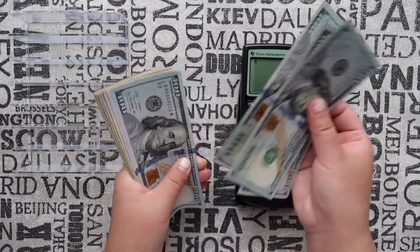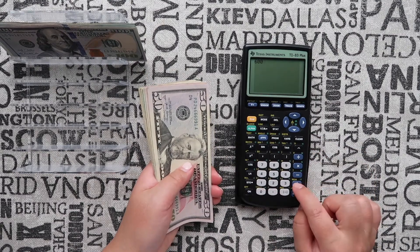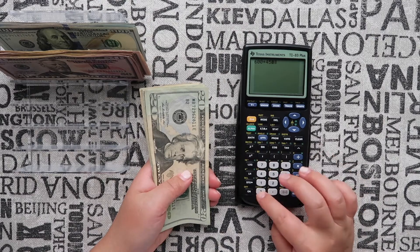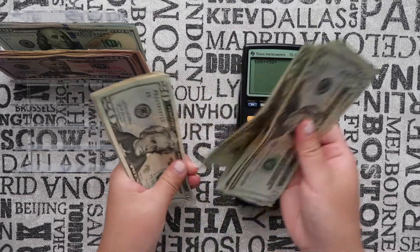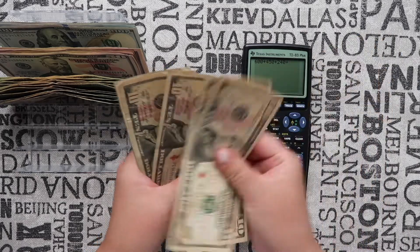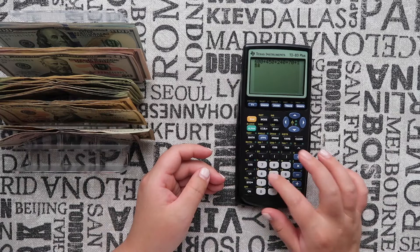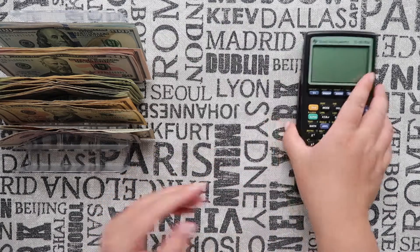Alright, handy dandy calculator as always. I am stuffing a total of $1,375 this week. Let me just organize these so the bigger bills are in the front — it's easier to count that way. Counting it out: six hundred, four fifty, two forty, seventy, fifteen... thirteen seventy-five, right on the dot.